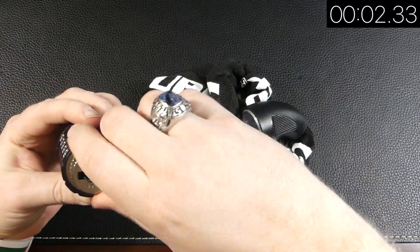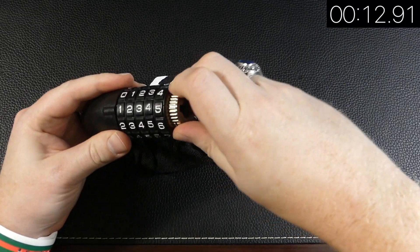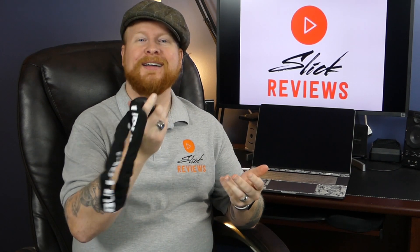I also like how easy it is to set your own combination — it's really not a big deal at all, and you don't need to keep the instructions. It's pretty tamper resistant; nobody's really going to get through this unless they're really on a mission. And the last thing I like is that it's wrapped in this cloth, which means it's not going to scratch up your bike or motorcycle. Wrap it around one of your wheels and it won't scratch chrome or paint or anything like that.